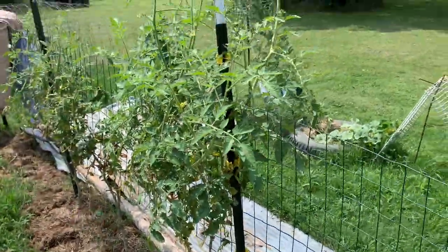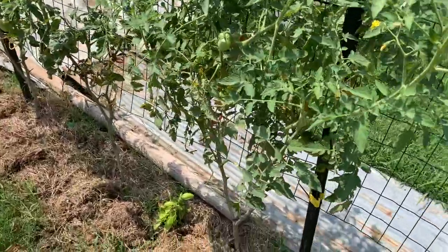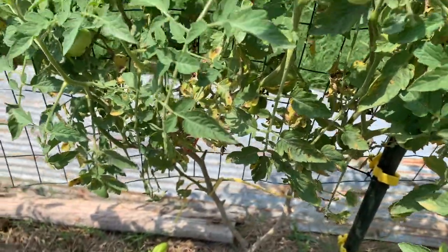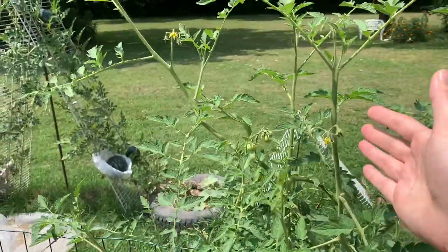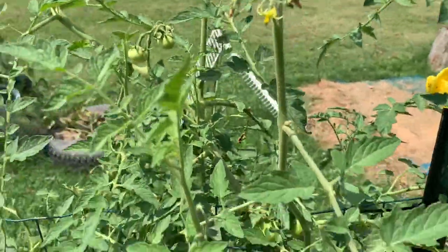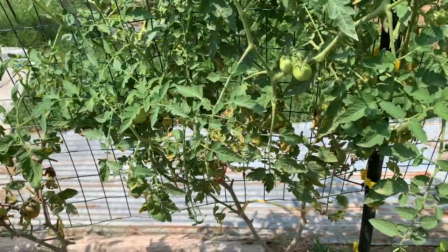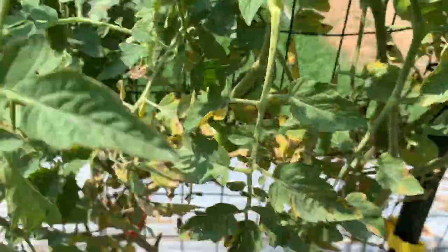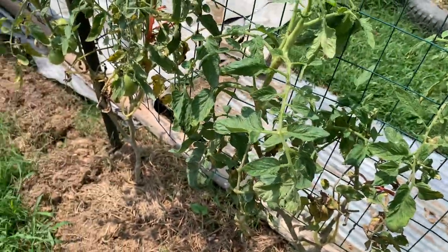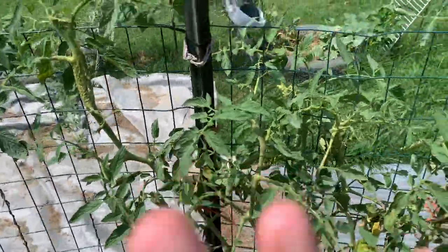The creole tomatoes have so much growth on them — look how tall they've gotten, about four feet tall on the tallest one. I've noticed the creoles tend to have a lot of disease on the lower parts of the limbs and I've been pruning them off, but this plant just keeps bouncing back with tons of new shoots, flowers, and baby fruit setting. Even though I'm not honestly in love with this tomato — I don't like the taste much and it's really small — you can see the largest one is about this size and it's been scalded by the sun, which happens when it's super hot.